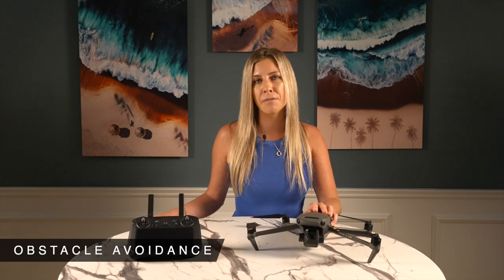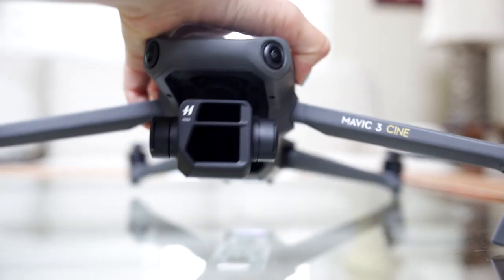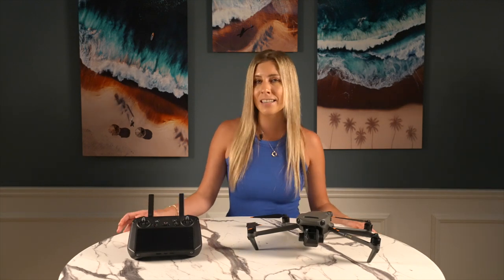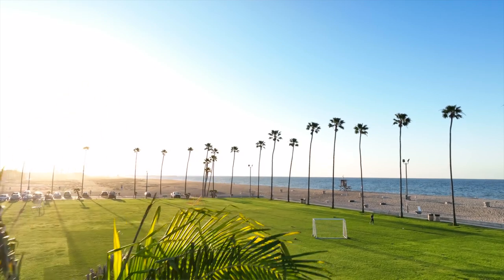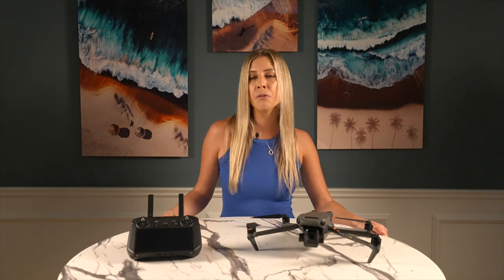The Mavic 3 Cine is the Mavic 2 Pro but better in many ways. One of these is the new and improved omnidirectional obstacle avoidance sensors — omnidirectional meaning we finally have sensors on every side of the drone. Since it hasn't been a very helpful feature in previous models, it's been easy to dismiss obstacle avoidance as irrelevant outside of very specific scenarios. DJI did a great job upgrading it for the Mavic 3. I ended up testing the new sensors by playing palm tree Mario Kart, which went surprisingly well.